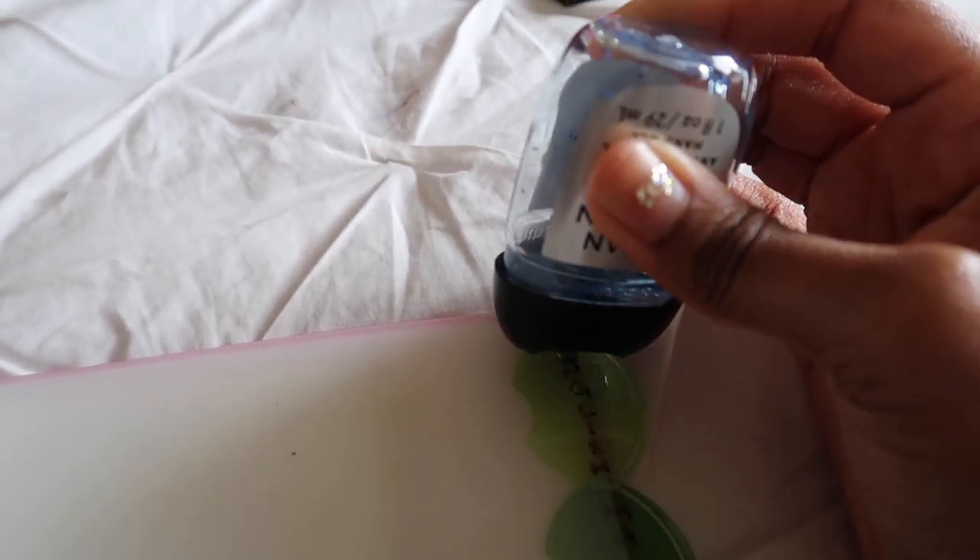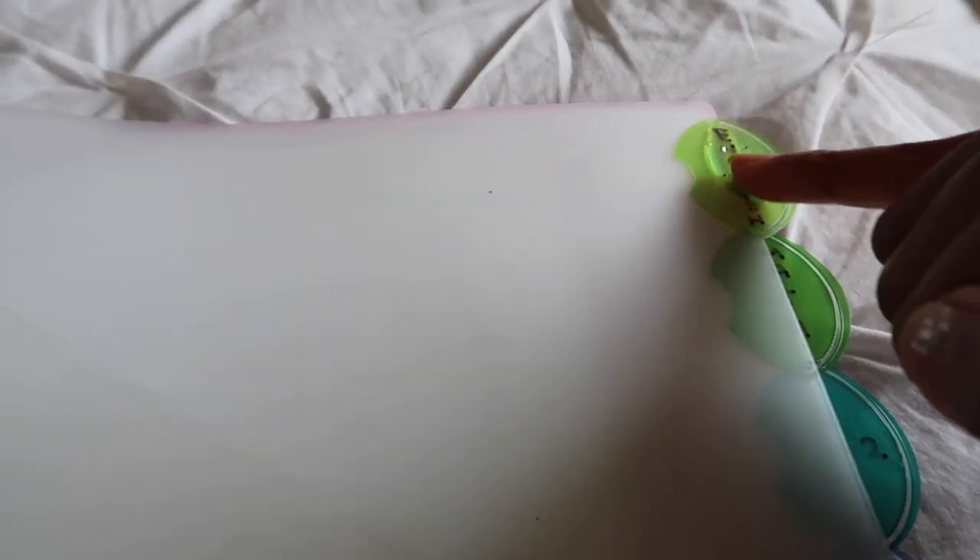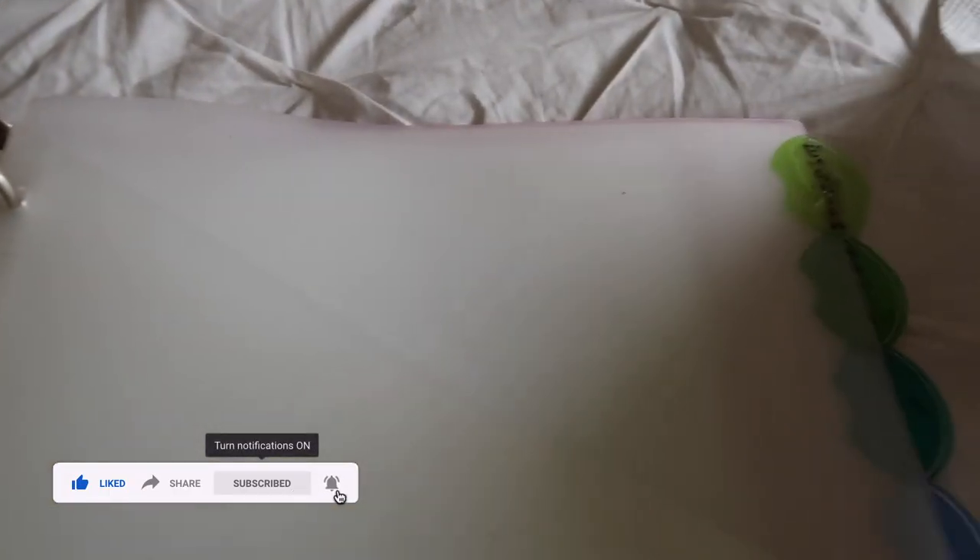Drizzle just a little bit, like maybe two drops, just like that. Now you're just going to get your finger or a Q-tip — I don't really care if it gets on my skin. Spread it out, make sure it's covering the Sharpie, let it sit for like a few seconds, maybe 15 to 30, then use a piece of napkin, cloth, anything you can use to wipe it away.